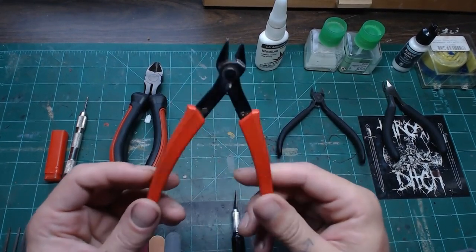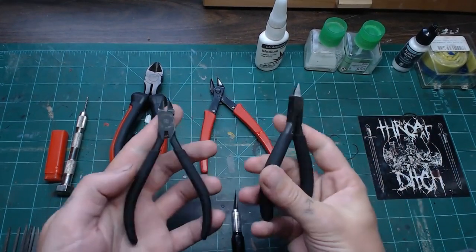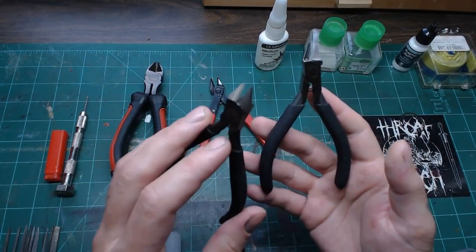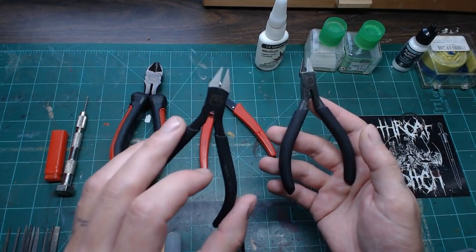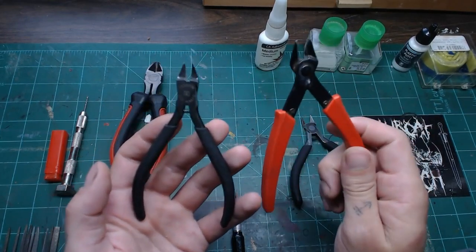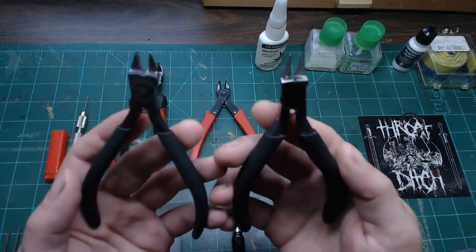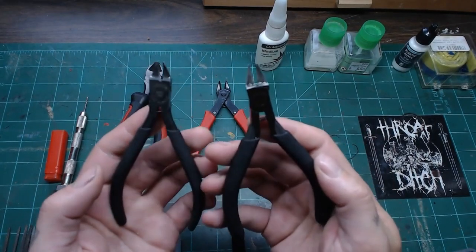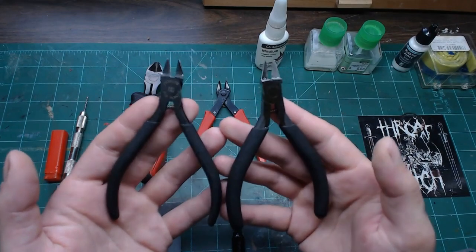The actual finer cutters — I have two different pairs. These are the less thin ones from Tamiya, about 18 bucks, a definite upgrade in terms of how cleanly they cut. But these are even better — the 123s from Tamiya. They cut very cleanly. They're not quite as good as God Hands or something more expensive, but they still make a very nice flush cut.